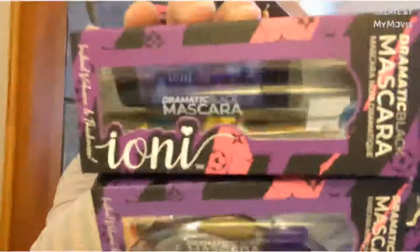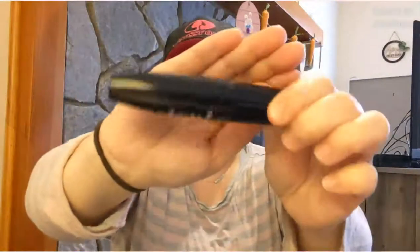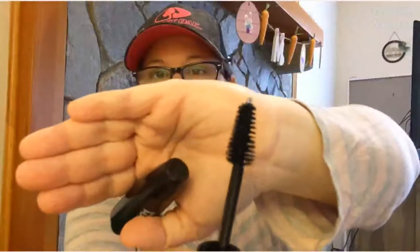I found Iani products makeup again — the Dramatic Black Mascara for instant volume and thickness. I got two. The packaging is lovely and it has a jumbo bristle brush — and it really is jumbo. I have a hard time with certain mascaras making my eyes itch, so I try different brands. Maybe this will work. I got one for me and one for a gift.